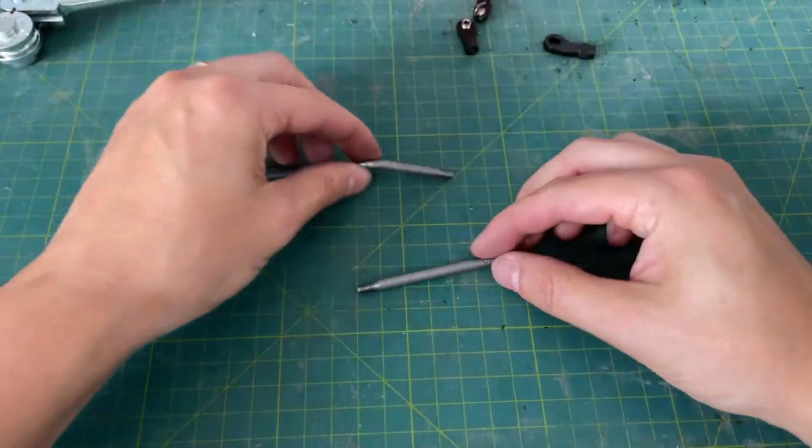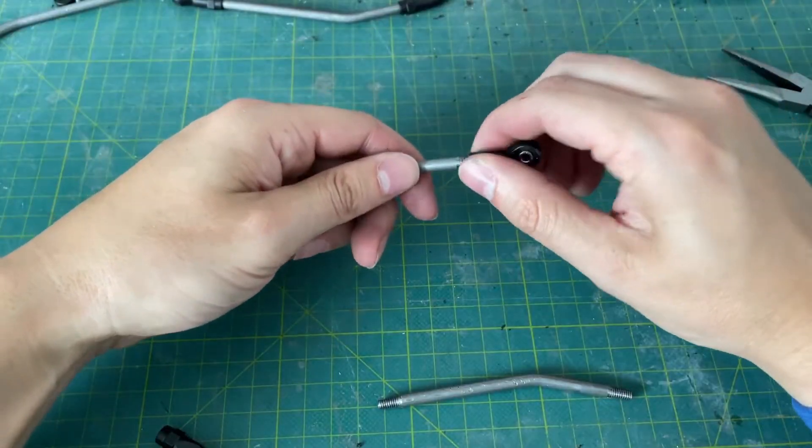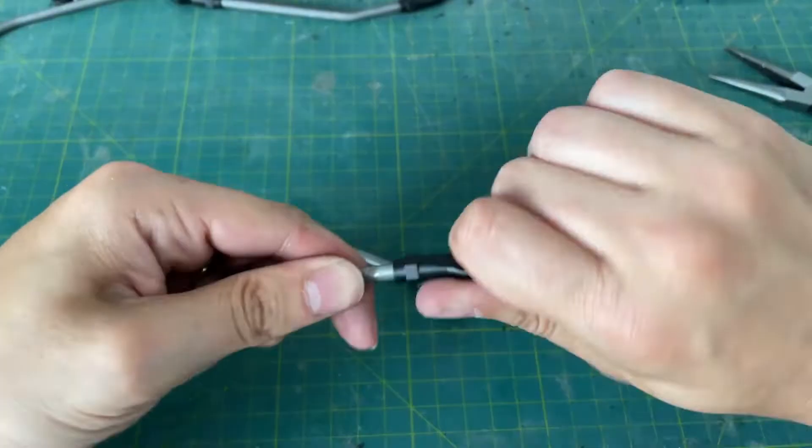I'm using Traxxas rod ends on these links. They're beefy, they're durable, and you can get different offsets for your needs, which is really great.